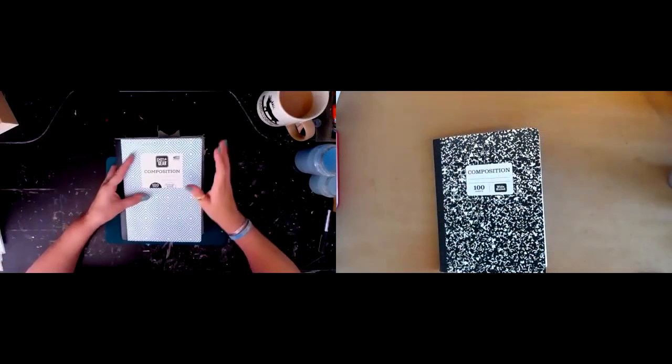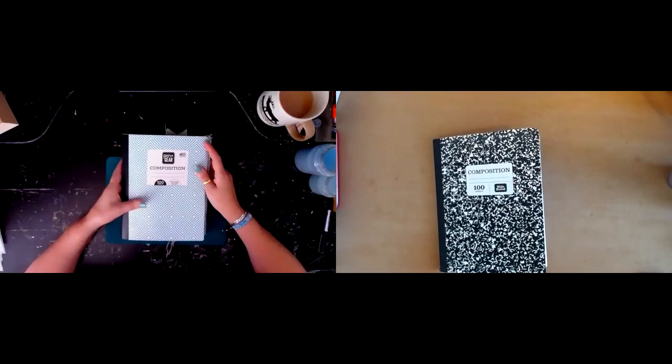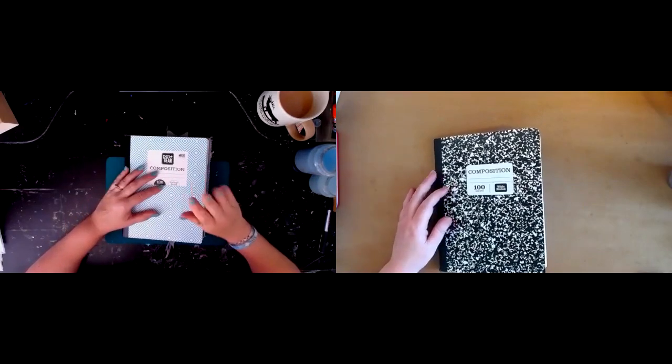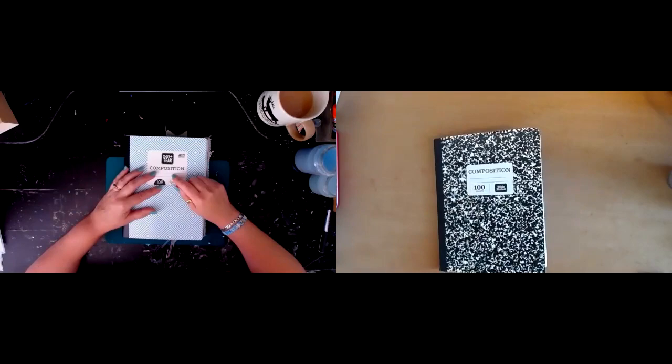Hello again and welcome to Linda McAllister's channel and the Composition Notebook Conspiracy, the series that Linda and I are doing together. Just to get it right, I'm the one with the blue book and I'm Pinn. And I'm the one with the black book and I'm Linda. So Linda, how did you get on since the last time I saw you and what have you done?